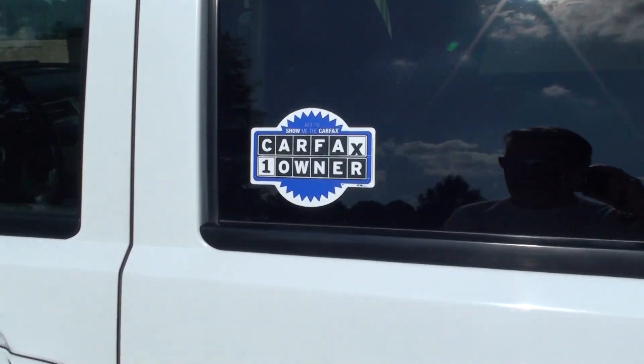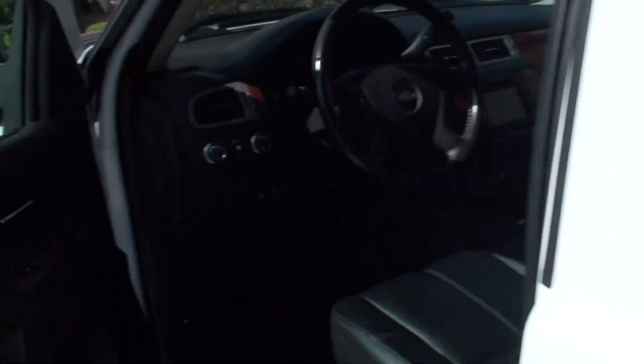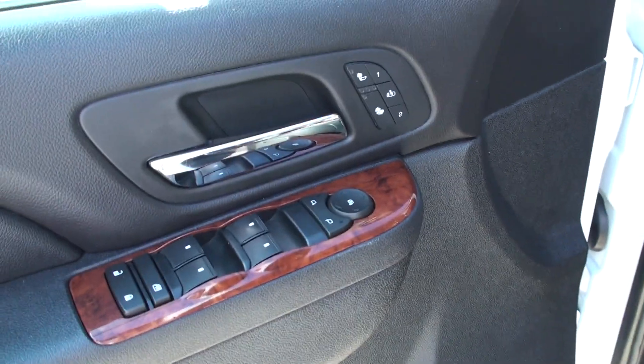It is a one-owner, clean Carfax, non-smoker. It does have power windows, power locks, power mirrors.